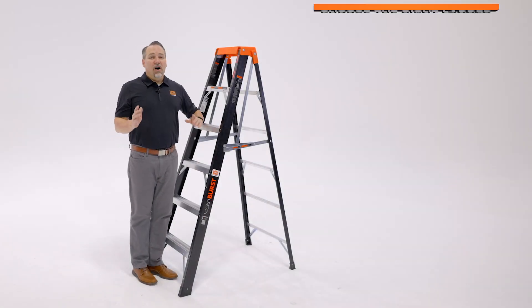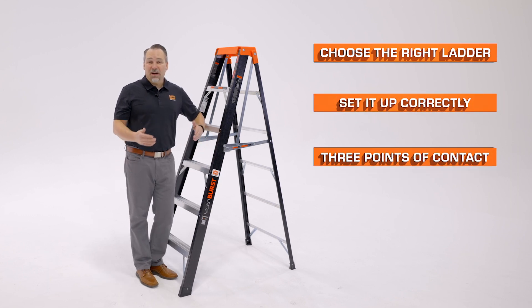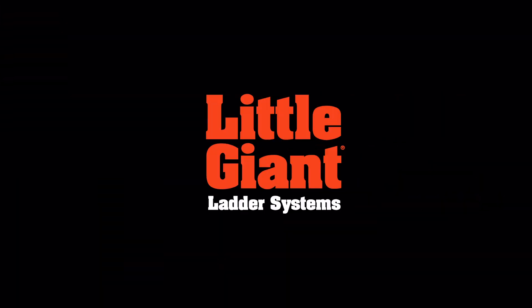A couple of quick reminders: always choose the right ladder for the job, set it up correctly, and maintain three points of contact when climbing up or down any ladder. This is the Microburst by Little Giant Ladder Systems.